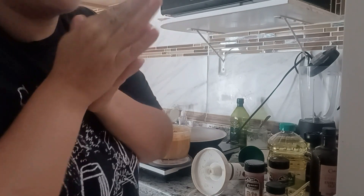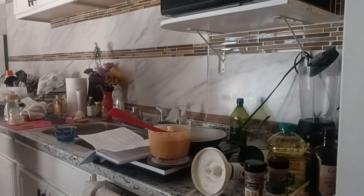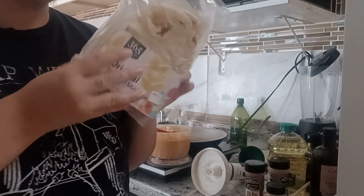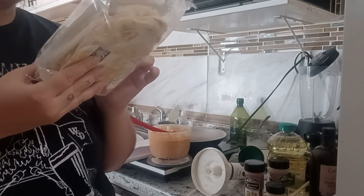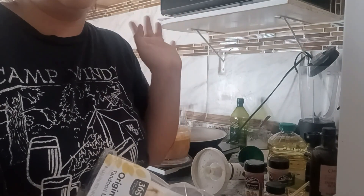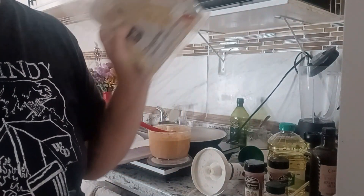I'm gonna serve myself some. Oh, and then I got naan bread! I went to Whole Foods, kind of spoiling myself with food. I'm gonna toast one and dip it in. I got my carrots and cucumbers — that's how I like to eat my hummus. I was gonna get pita bread but the naan was cheaper, so I got this. I'm gonna toast it and enjoy my hummus.